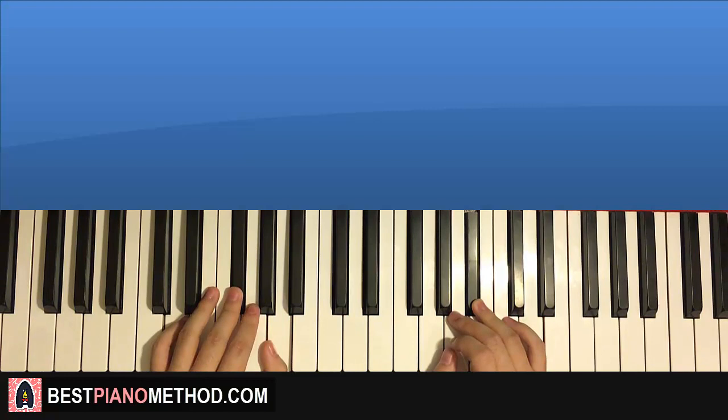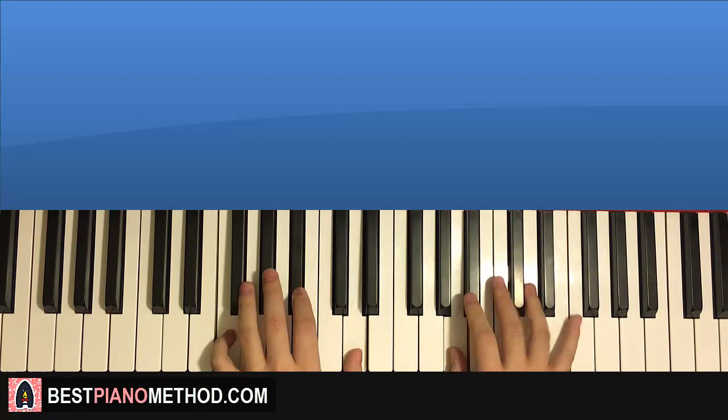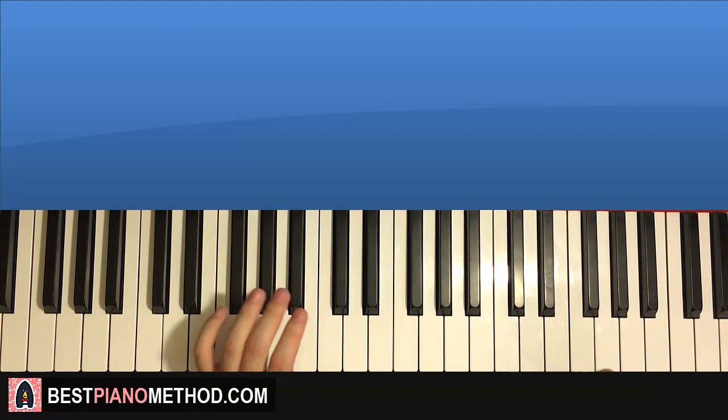Something awesome happens for the next few parts because they're actually pretty much exactly the same as the earlier parts, except for the eighth and last part. So it repeats itself — the fifth and sixth parts are exactly the same as the first and second parts. Remember: fifth and sixth parts are the same as the first and second parts. But after that it changes.